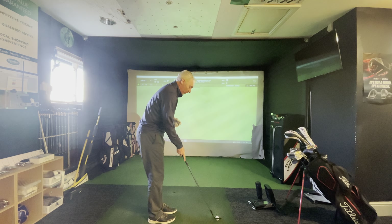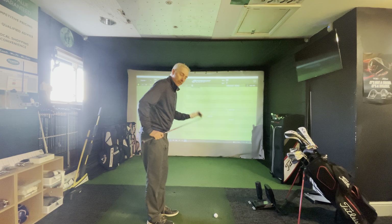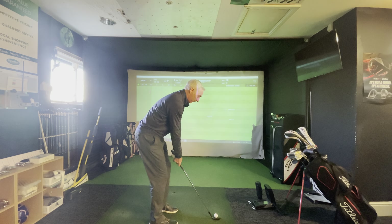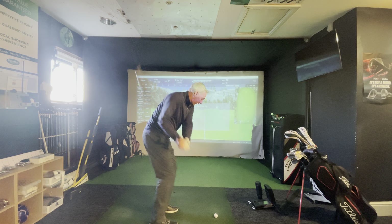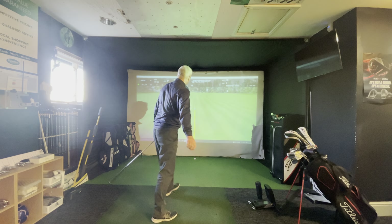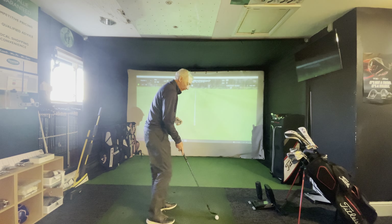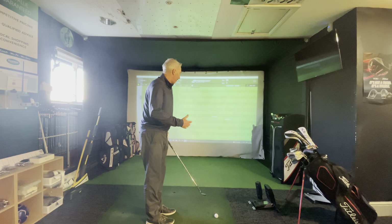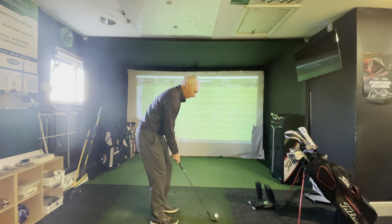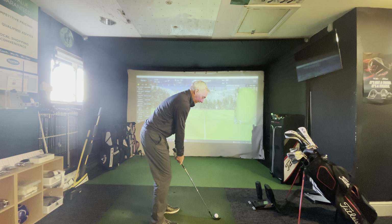Whilst I'm hitting short shots, it means it's easier to get the middle of the club face, so I'm helping myself strike it as well. Just keeping it simple, building the swing up, going a little bit further back and a little bit further through, just gently easing my body into a fuller and fuller swing. Once I've hit 5, 6, or 7 shots with my lob wedge, I'll move on to a less lofted club.